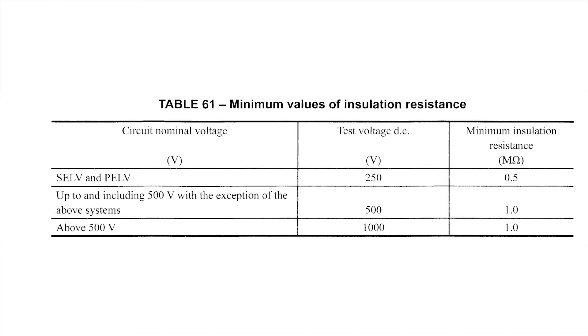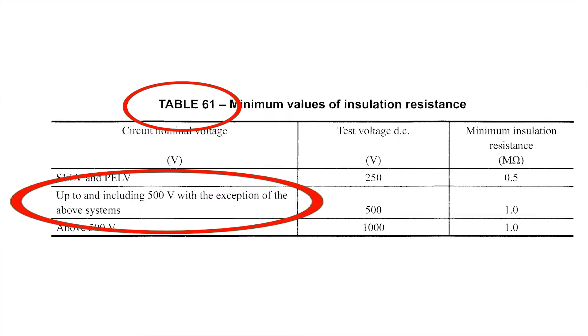Regulation 612.3.2 of BS 7671 requires the insulation resistance measured shall be considered satisfactory if it complies with the relevant value given in Table 61. Circuits operating at a nominal voltage up to and including 500 volts, with the exception of SELV and PELV circuits, require a test voltage of 500 volts DC, and the minimum insulation resistance acceptable is 1 megaohm. Although this is satisfactory for compliance, it is recommended that values below 2 megaohms should be investigated further to ensure there is no latent fault.